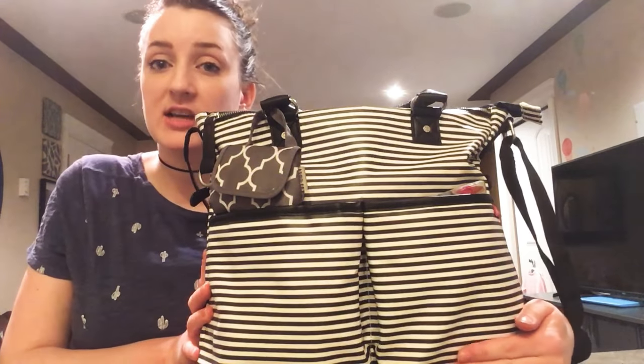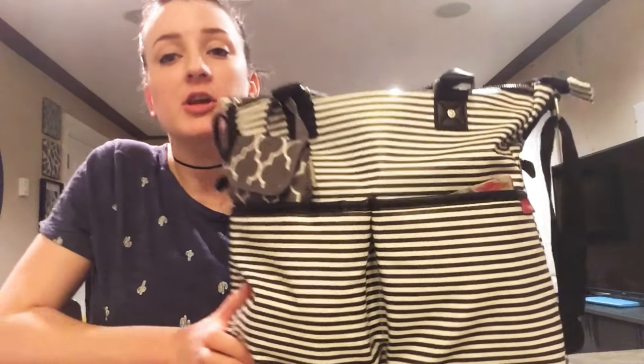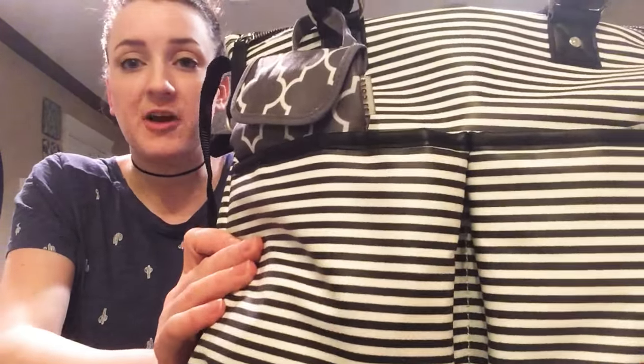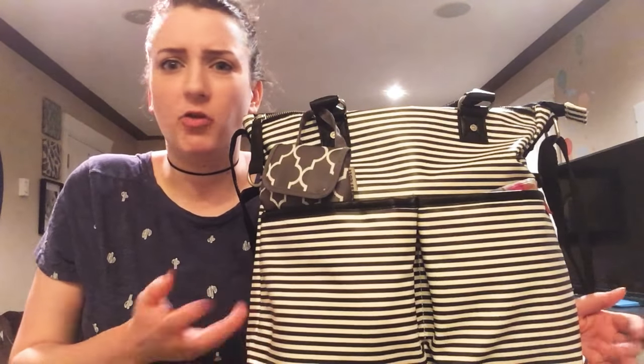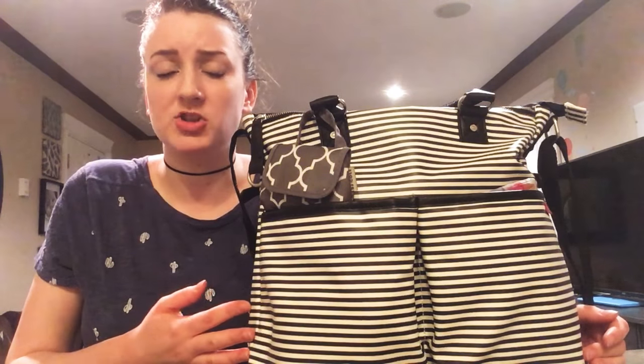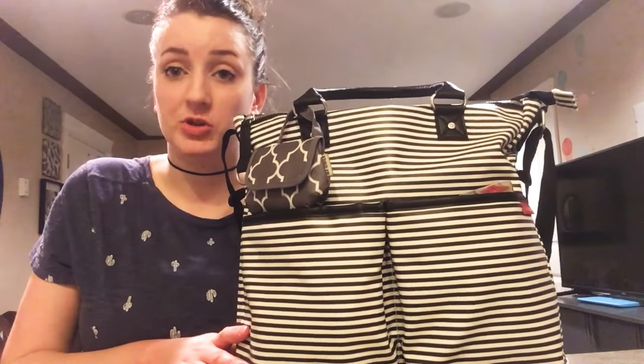I see lots of videos done on this bag on YouTube in the front stripe, but I wanted to show you the black and white because it's super fun and a little bit different. The Special Edition comes in a lot of different really fun prints other than the front stripe, so definitely check them out because they're really cute and super easy to use for a shoulder bag.